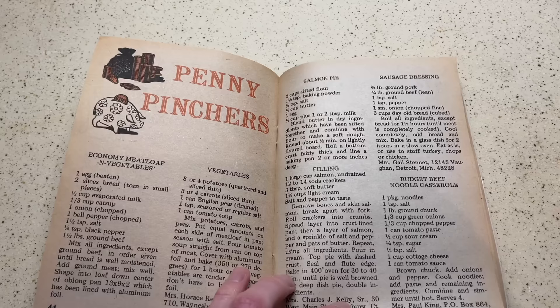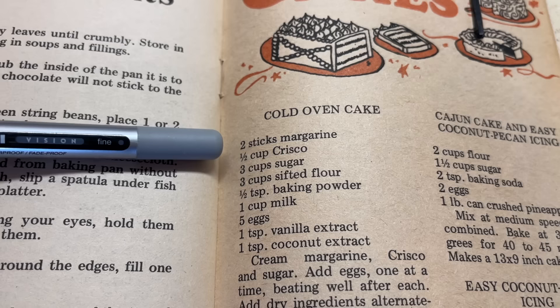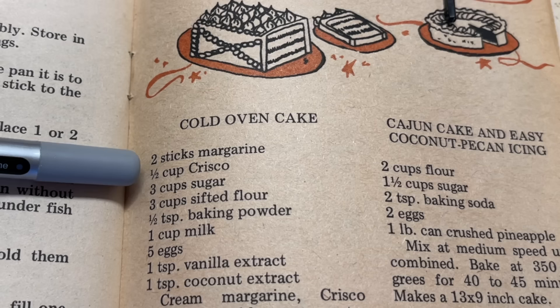Now, we're here to bake a cake, so let's talk cake. On page 47 of the cookbook you'll find our recipe, and just looking at the ingredients you'll see we have some peculiarities. We have two sticks of margarine — that's a full cup — plus an additional half cup of Crisco shortening. Don't forget this was the 70s. We also have three cups of sugar and three cups of flour. The one-to-one ratio between the sugar and flour, plus the large amount of fat, should tell us this is going to be akin to a pound cake. That idea is confirmed by the minute amount of baking powder and the relatively large amount of eggs.